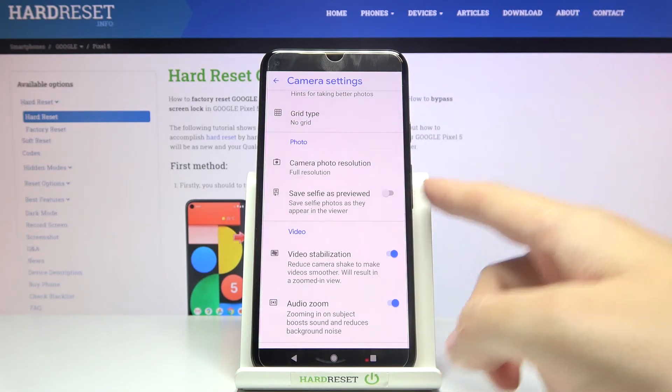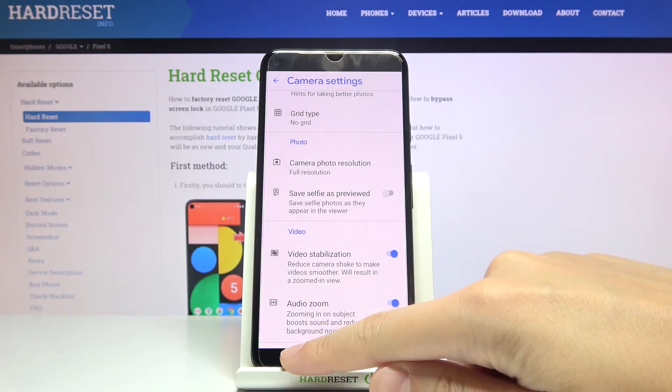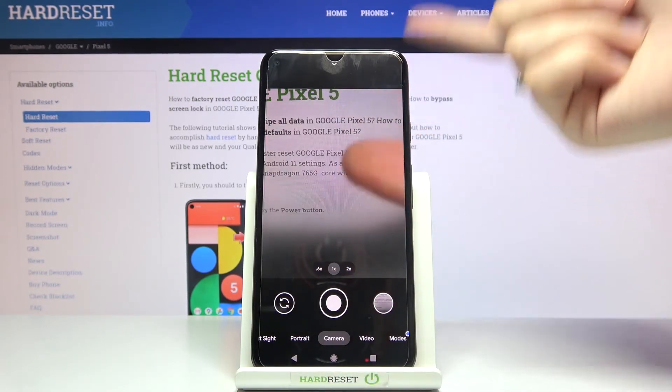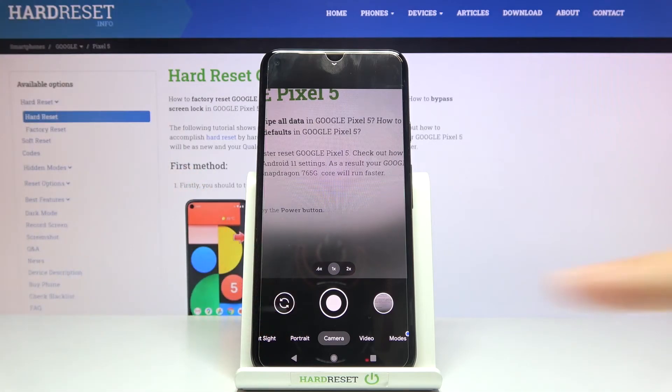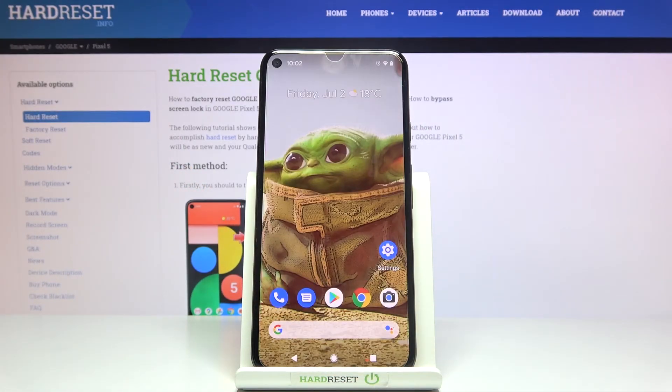Remember that this function is dedicated to the front camera, so we have to change from the back camera to the front one by using the left button. That's all — thanks for watching, subscribe to our channel and leave a thumbs up.